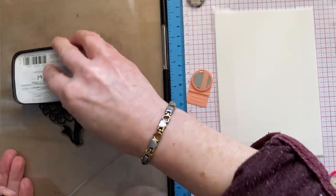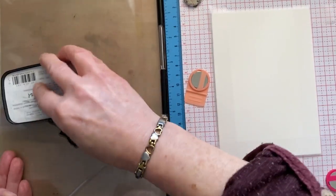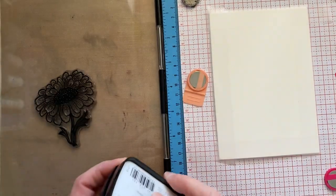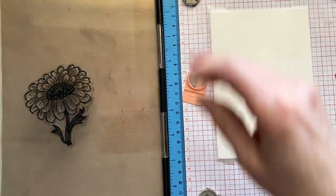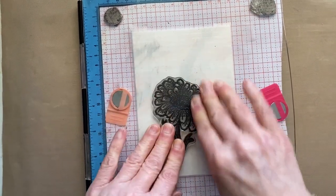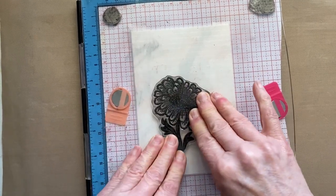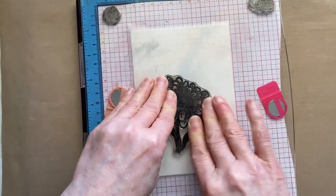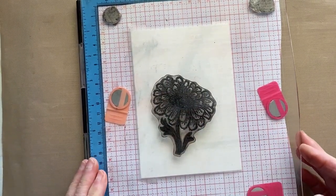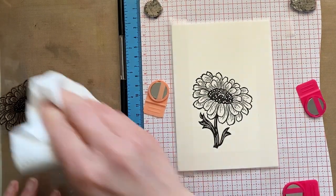Nice, juicy ink pad. You will find all the Fairy Hugs stamps on my website, juliawattscrafts.co.uk — I only ship to UK addresses. If you're living outside the UK, you can get them at fairyhugs.com. I know they have some other stockists worldwide, but in the UK I'm the only stockist. Let's see how that's stamped — absolutely beautiful, absolutely stunning stamp.